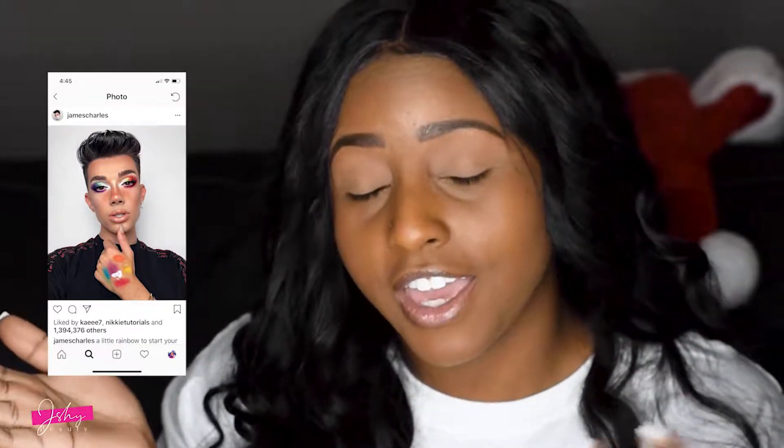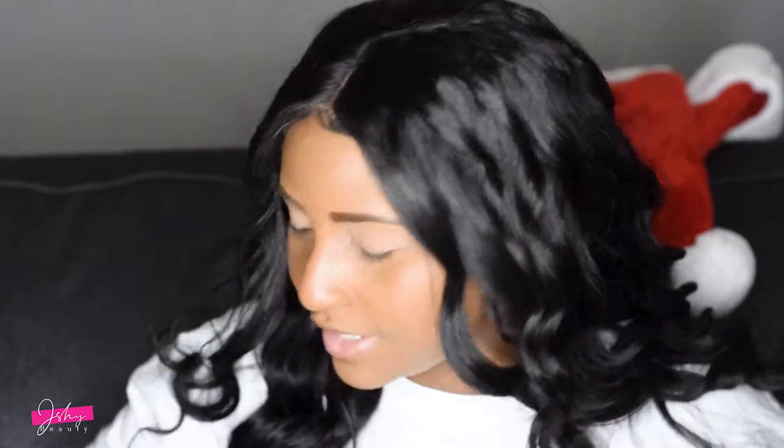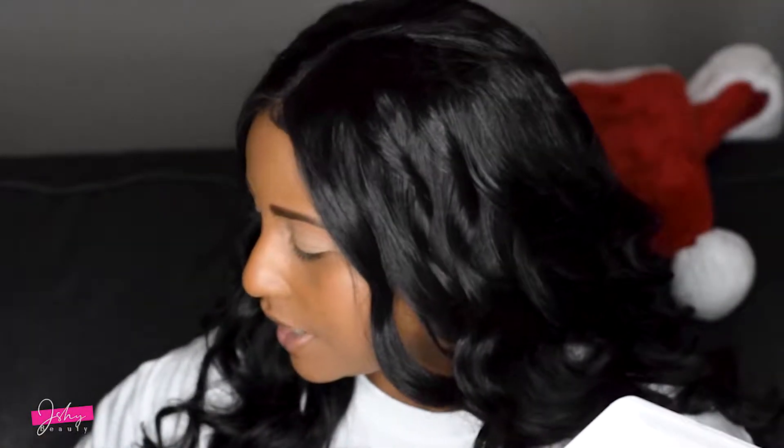Speaking of James Charles, this is a picture of a makeup look that he did and it is to die for. So using his palette I'm gonna try to recreate this makeup look that he did. I think I'm gonna start with the red first. I'm going to use this little brush — this is the Urban Decay brush that came with my Alice Through the Looking Glass palette — I'm gonna use the little small end right here and dip into the red.